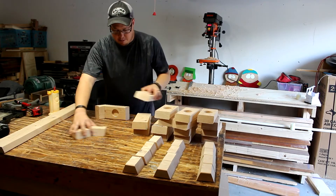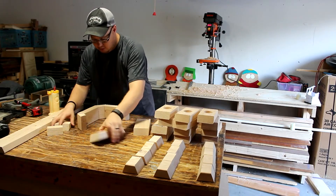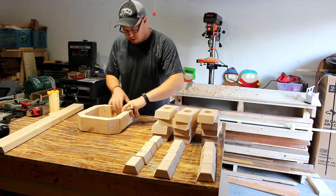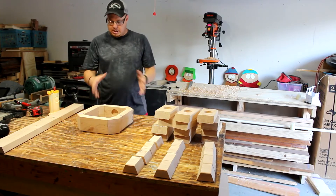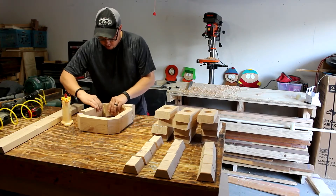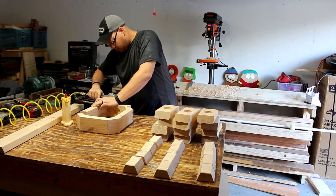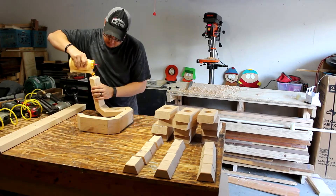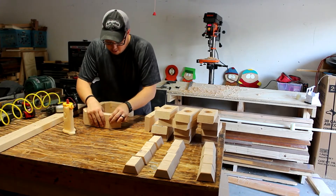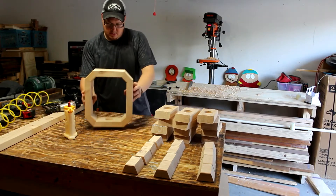The first thing I'm going to do is kind of lay this out, make sure I know where all my pieces go and then it's going to look like it's supposed to. And that's going to come back together really nice just like that. And that's going to look like that. First one's done.